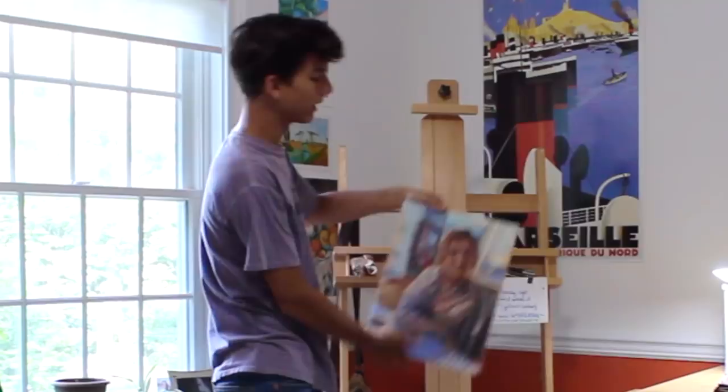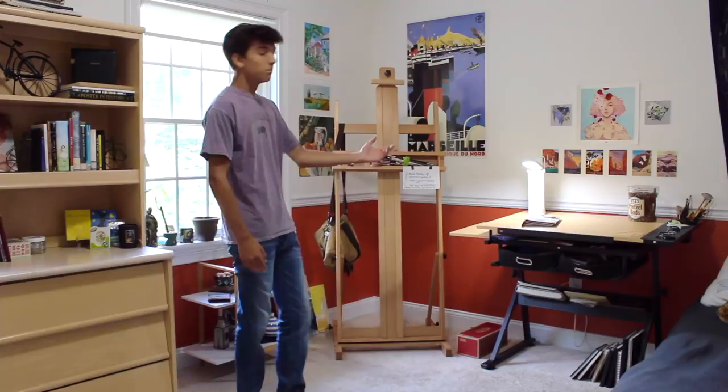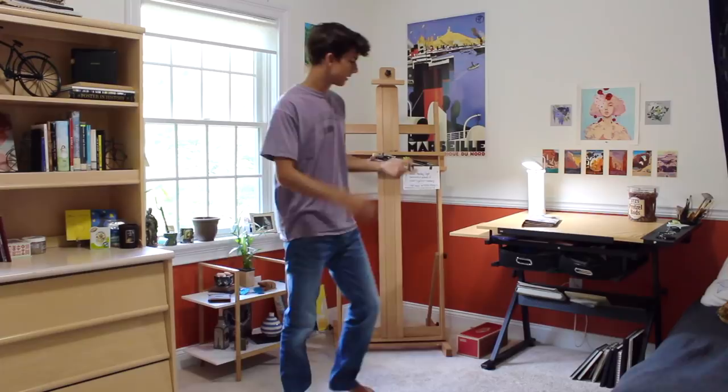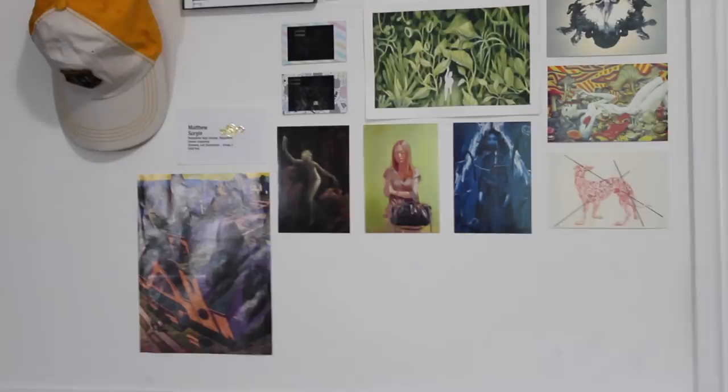I have paintings and stuff to kind of fill the wall space, so that works for me. Then there's my main drawing desk — I say main drawing desk, but I use both pretty equally. This is the dedicated art desk, so I have storage here, sketchbooks at the bottom, and my hot light.